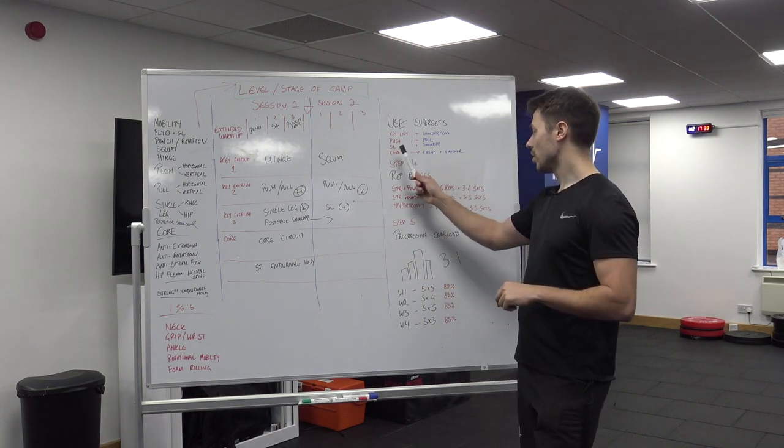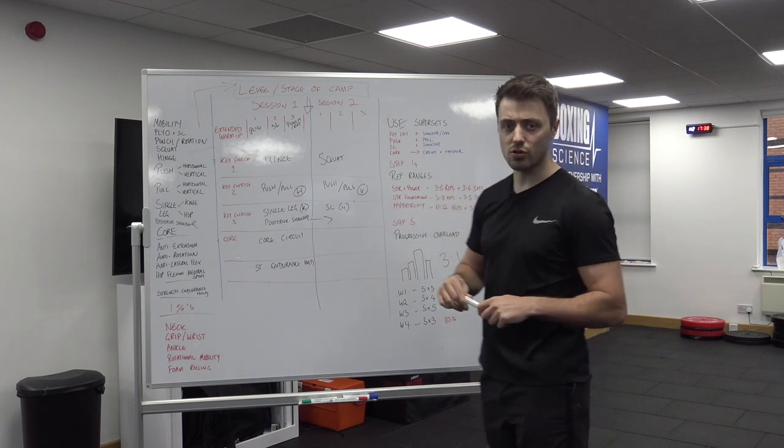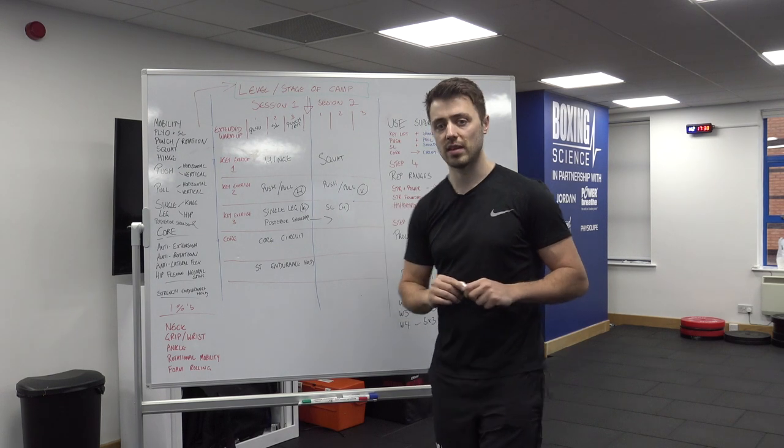To summarise the superset structure: push and pull together, single leg with a shoulder exercise, and then core training as a circuit or strength endurance hold at the end.